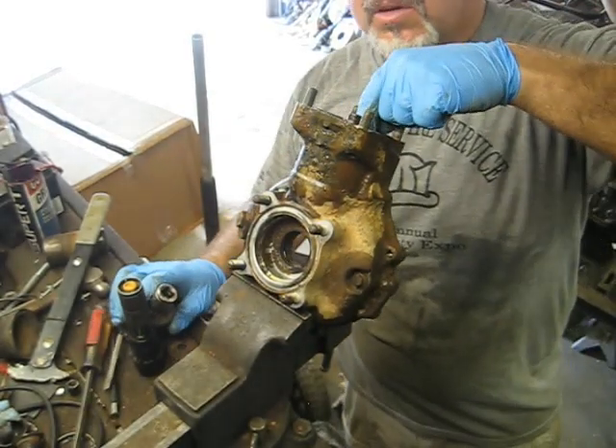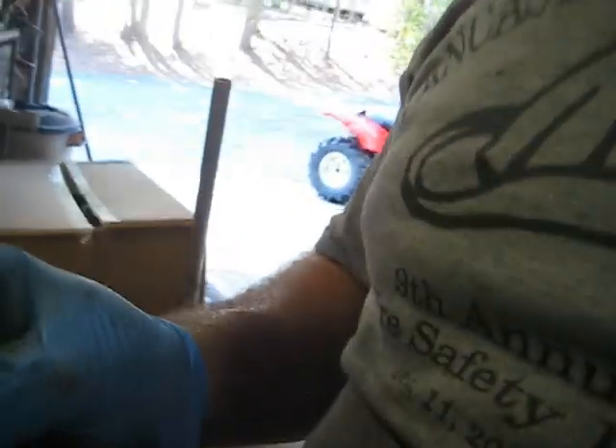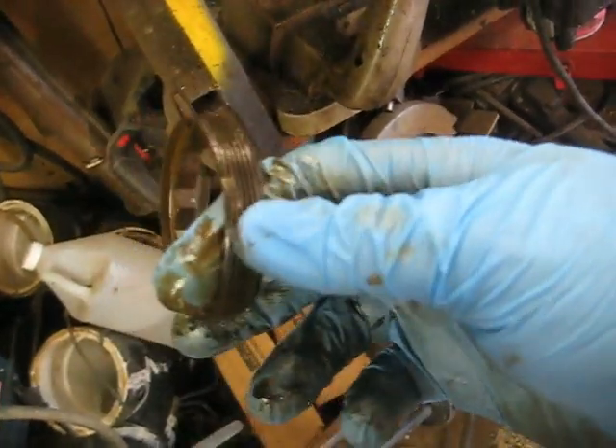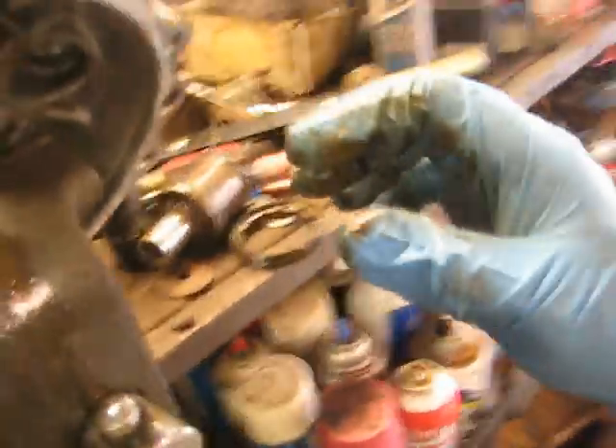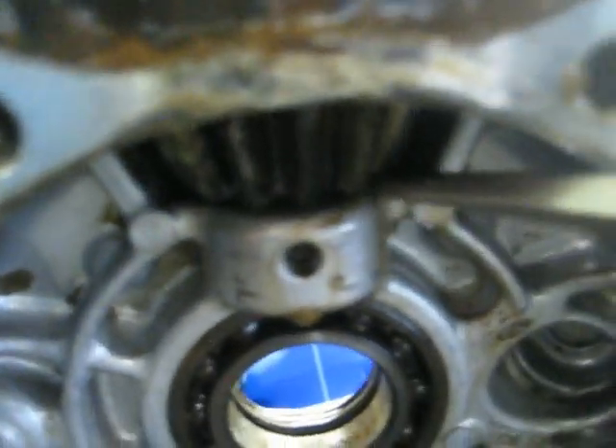Also, I did go ahead and stick a punch in the staked spot - it has a stake in it right down here on the bottom. Stuck a punch in there and bent it back the best I could. It still has a little bit of a knot there; usually take the grinder and grind that down so I don't mess the threads up when putting it back in. But you need to unstake it or it's tough to get out.